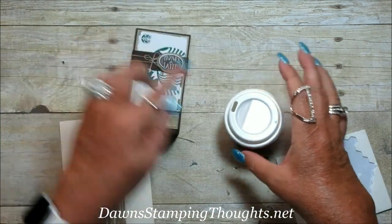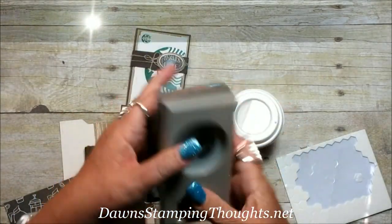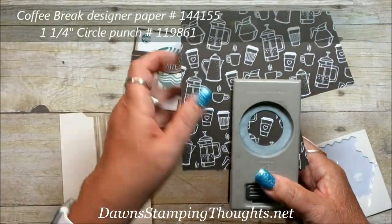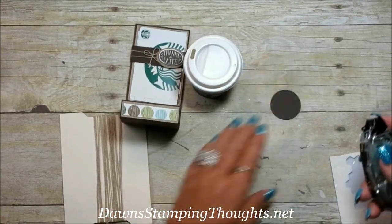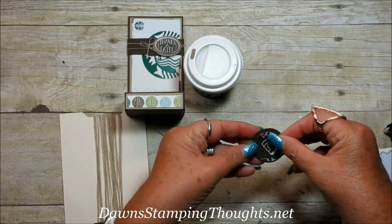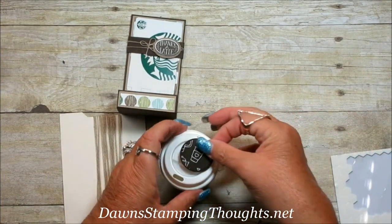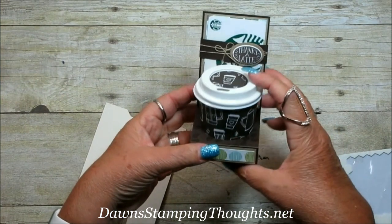Now I'm going to decorate the coffee cup lid. I have a piece of early espresso and another piece of the designer paper we used to wrap the cup. I use the 1⅜-inch circle punch with the early espresso, and then the 1¼-inch circle punch with the designer paper, and I just found a cup shape I liked for the lid. Punch those out, adhere the two together, and then this gets stuck onto the lid — isn't it cute!